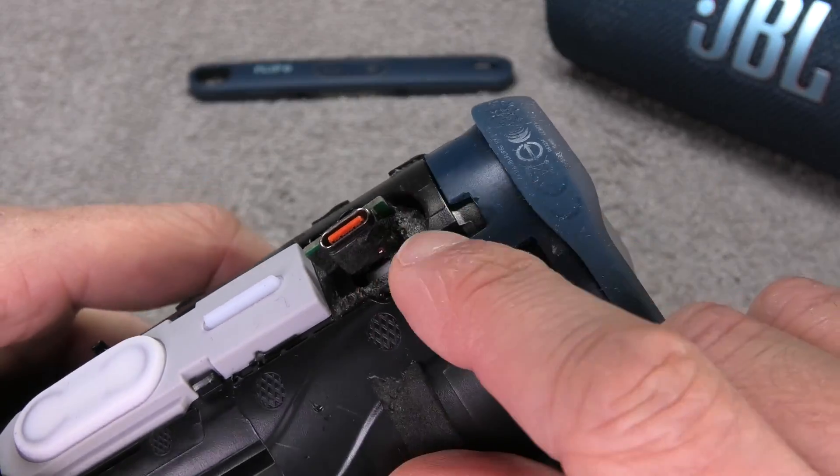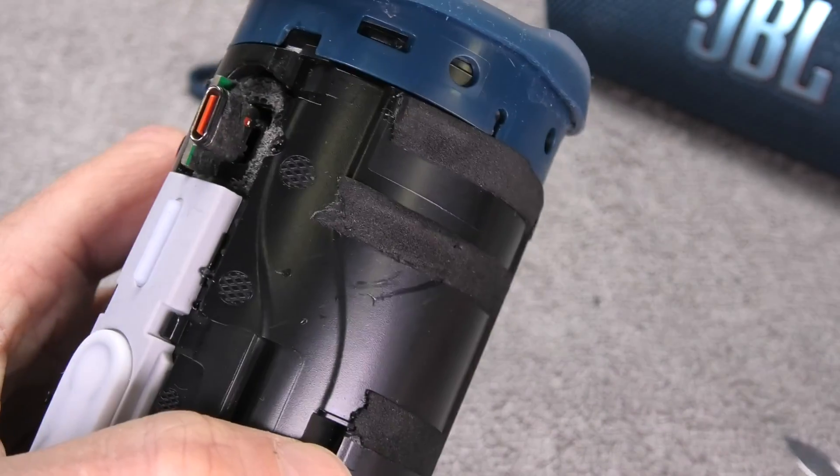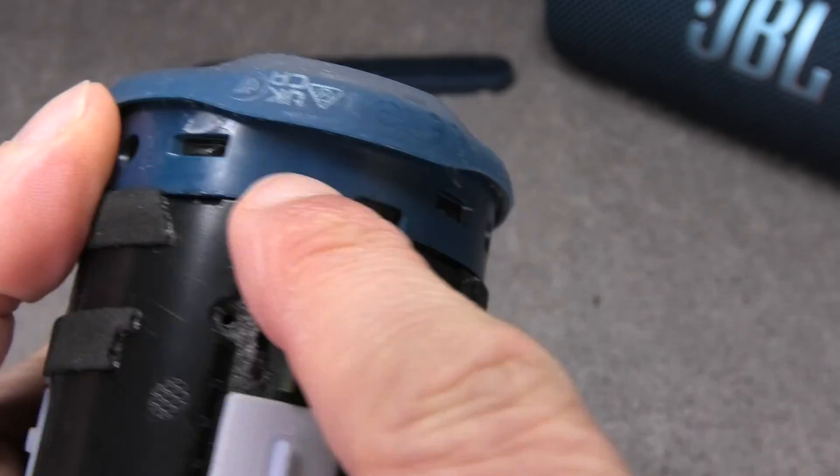At this point we have almost taken out the small board with the USB port. It is just still connected with a harness to the main board, so we still have to get to that harness and detach it.